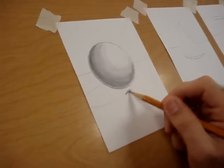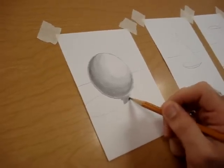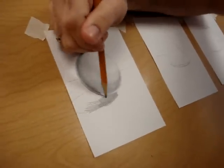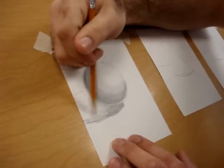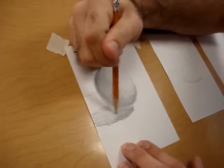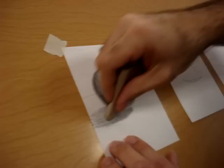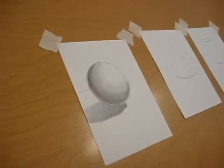Once you get that laid in, with your cast shadow we're going to get really, really dark. Your cast shadow right near the form should be a number 10 value, and then as we get further away it's going to blend to a number 9. So I'm darkening this to a 10 and then gradually blending it out to a 9. We can use our blending tool to make those a little smoother — don't go overboard with the blender. And that's a sphere.